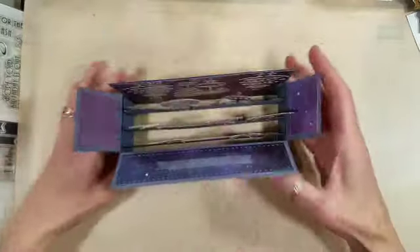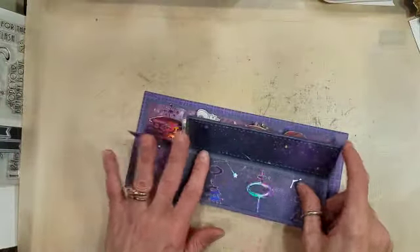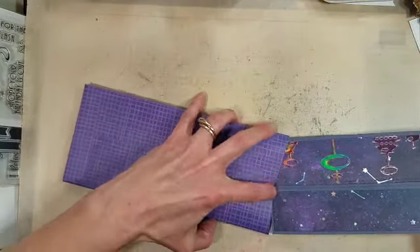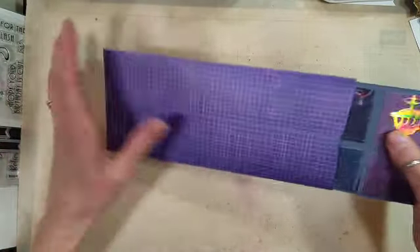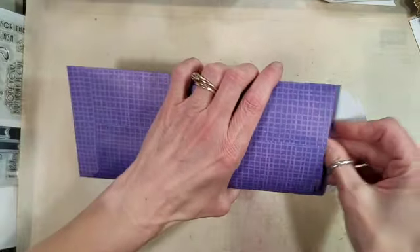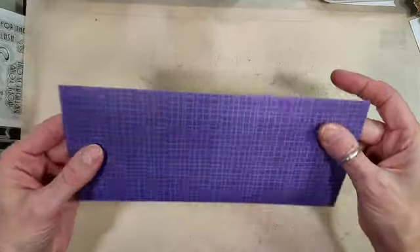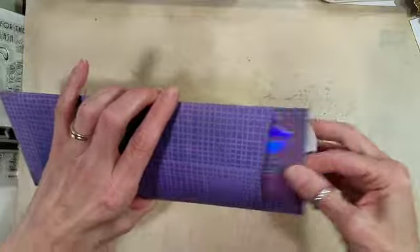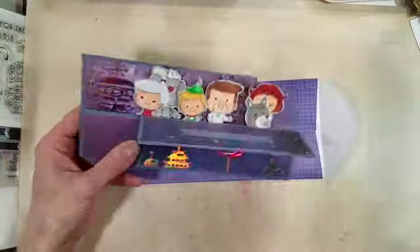I will have links to the things that are available. This particular box set has already sold out from Kindred Stamps, and they are not an affiliate for me. Here I just grabbed one of the envelopes I had already created with the Slimline Envelope Die Set from Trinity Stamps, and it just fits perfectly in there. It's nice and flat, and when you pull it out and pop it up, you have this beautiful, detailed, super fun card. The sentiment is from that stamp set also.